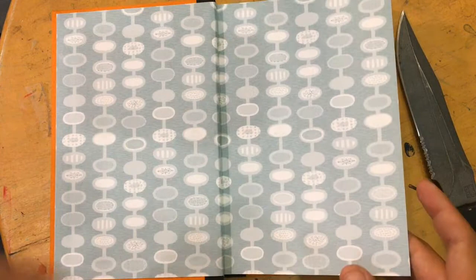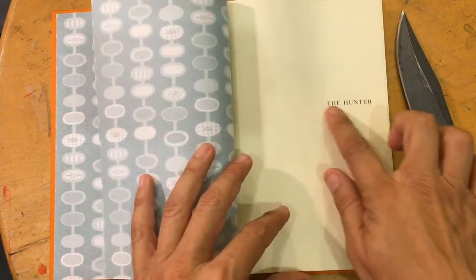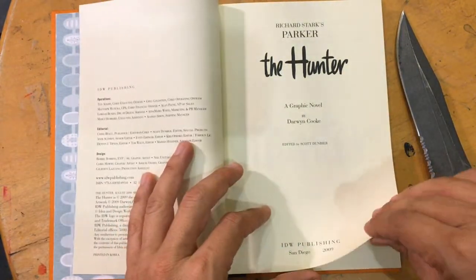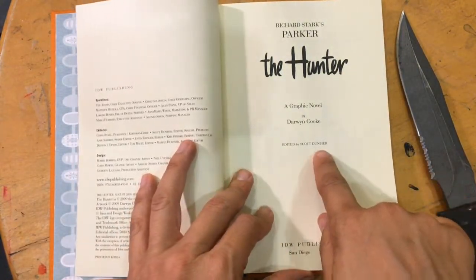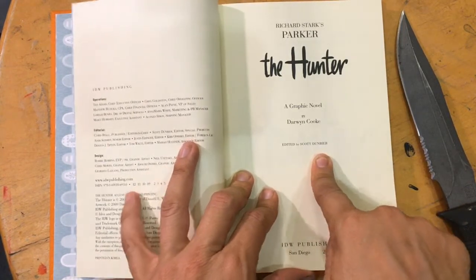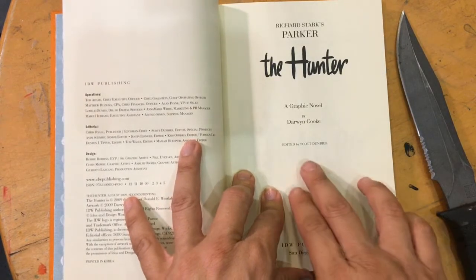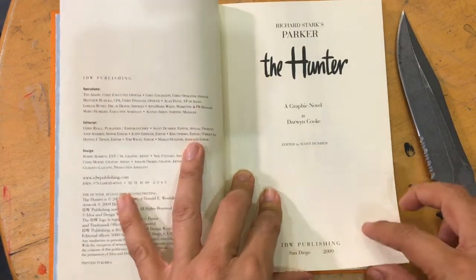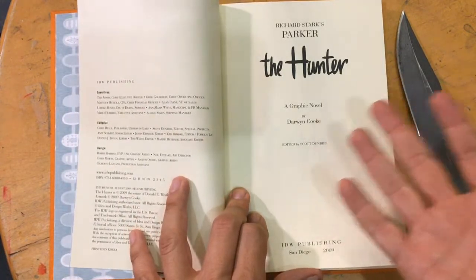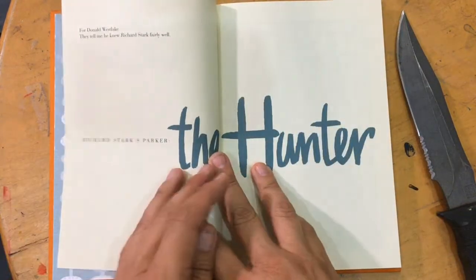Very clean, flattering. Scott Dunbier — this guy is the man. He's also the man who does the artist edition books. If you like those big honking full-size original page stuff, it's Scott. He knows what he's doing. Scott, I'm here, I'm helping you out, I'm pimping your stuff. So hook me up — give me a copy of something.